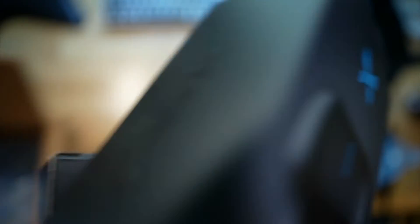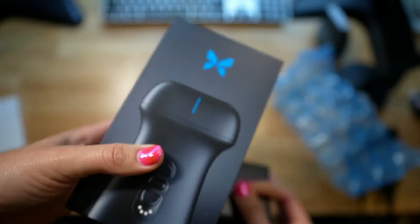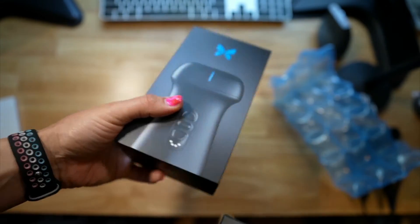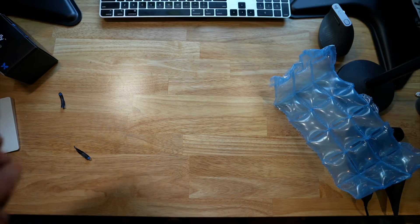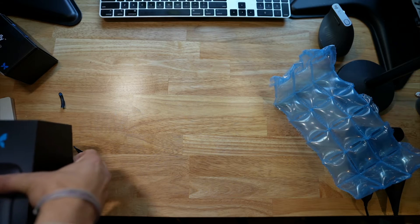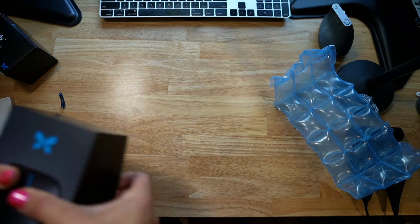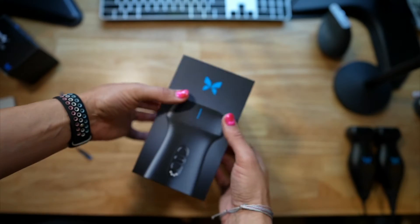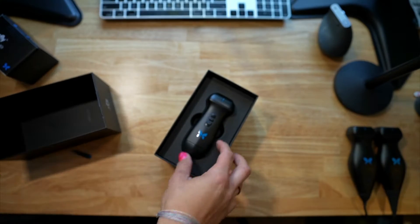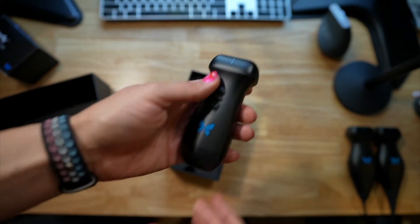The box is definitely smaller than the other box, the one that the IQ Plus comes in. And thank you to the folks at Butterfly, who were nice enough to give me this probe in exchange for my thoughts on it. And this is the probe — it's kind of sweet looking.